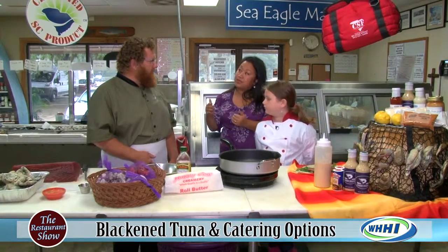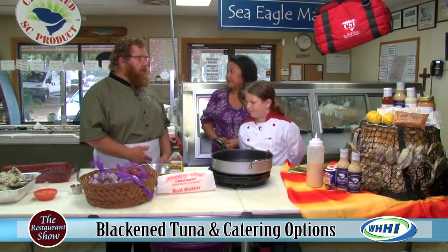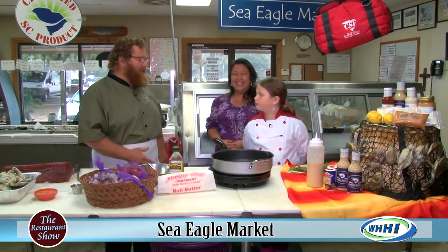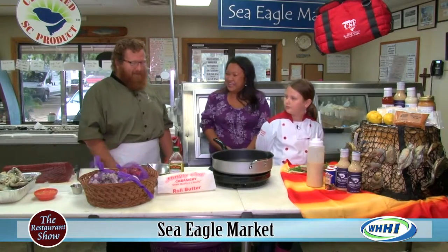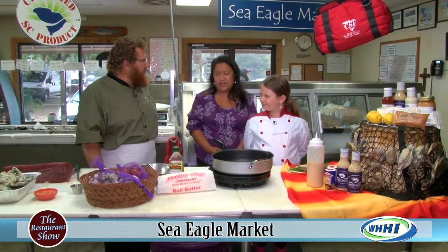What lead time do they need if they want to call you about catering? I would call in advance — sooner the better, not the day of. You can actually go on-site and do everything — we cook on location.